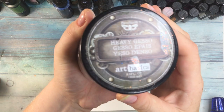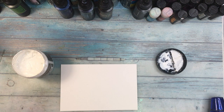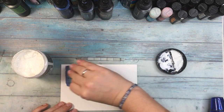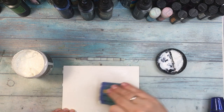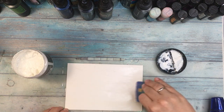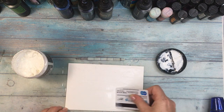This is my art journal page even though I'm not working in an art journal but using watercolor paper. I'm gonna treat the paper beforehand with a gesso - this is the gesso from Finnavar - and I'm applying it with an old card. I prefer that to brush application because it's much quicker and I don't have the traces of bristles on the paper.